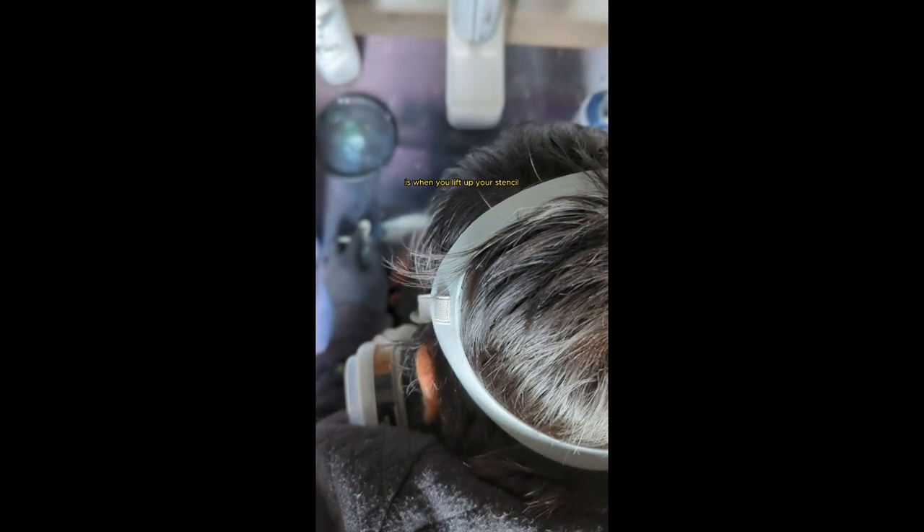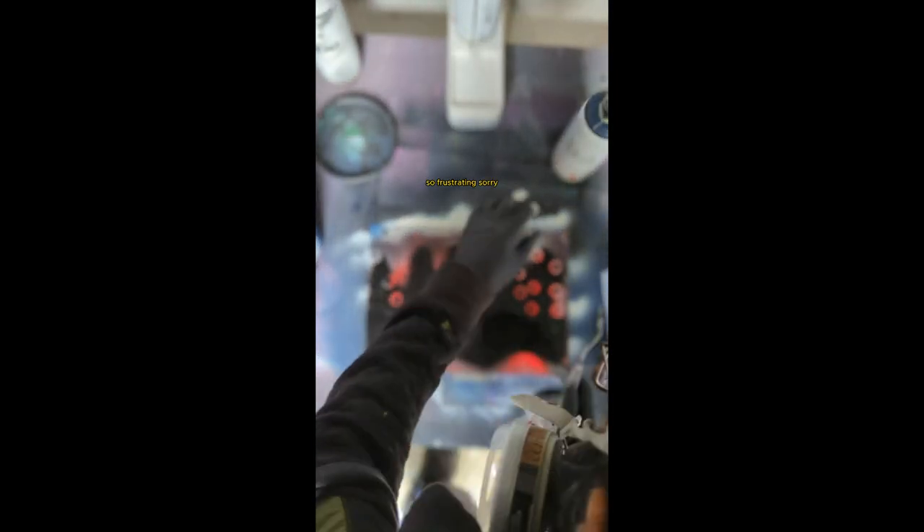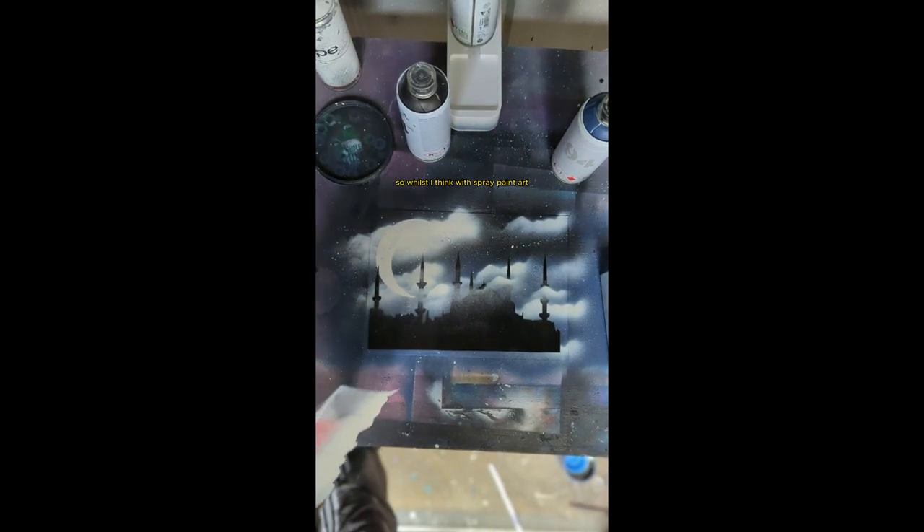When you lift up your stencil, use a tool of some sort to help you lift it off. I'm using a palette knife to help me peel off my stencils. As you can see I've lifted off a bit of paint on my moon, but I'm going to go and cover it up again with my cloud stencil — and just like that, it's no longer there. So that's the thing with spray paint art: you can easily correct mistakes when they occur.